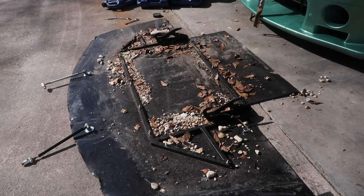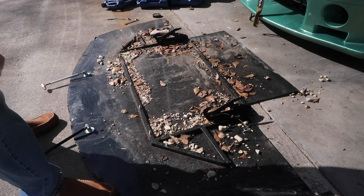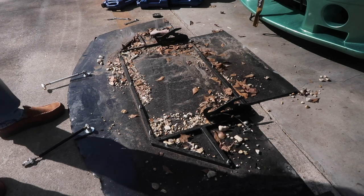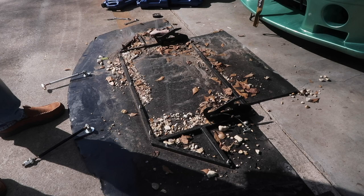So this is all the gravel from New Orleans, which is kind of cool — some little memories from blowing up my engine. But we're gonna take this off, trace it onto the new splitter material, and see how we do.